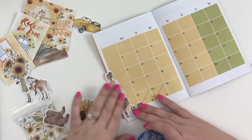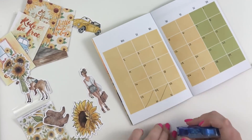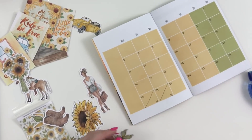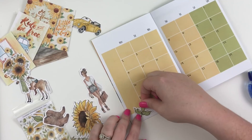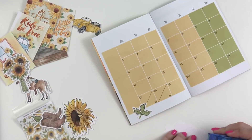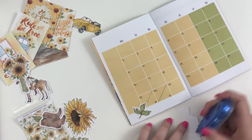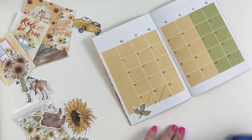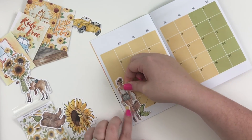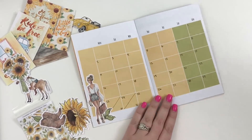I feel like with this traveler's notebook, it obviously won't turn into my normal planner because I love Happy Planners. But it's kind of fun because you literally create what you want your planner to be — and that's kind of fun. I love that this kit coordinates with the planner because it's so easy to make it work.